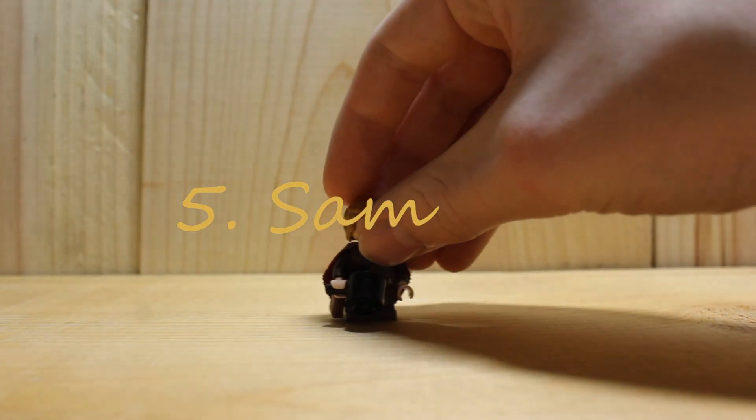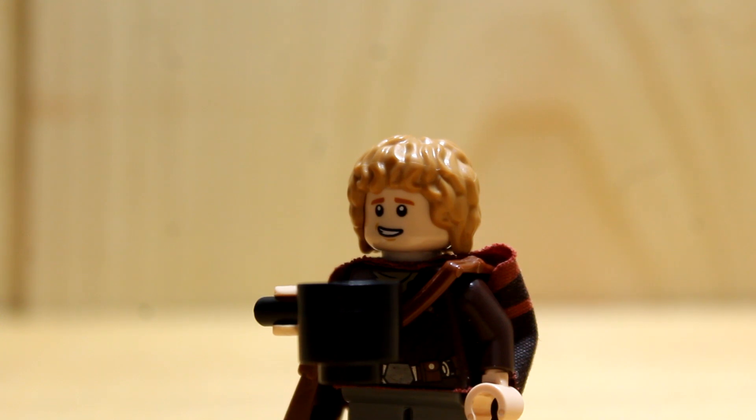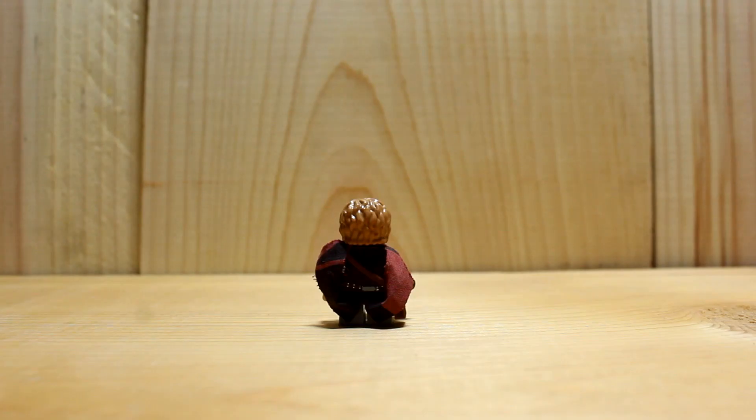Number 5: Sam. Sam is amazing — not my character, he's amazing in the movie. I gave him a pan, because why not? And then he has, like, a satchel. And then his cloak looks really good from the front, except it looks awful from the back. I basically just ran out of capes and had to use this.